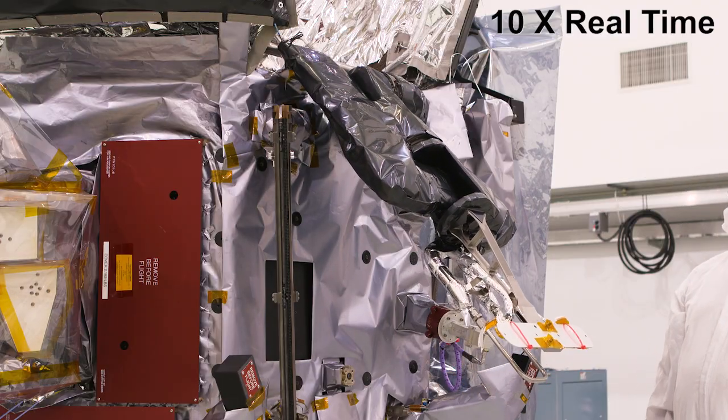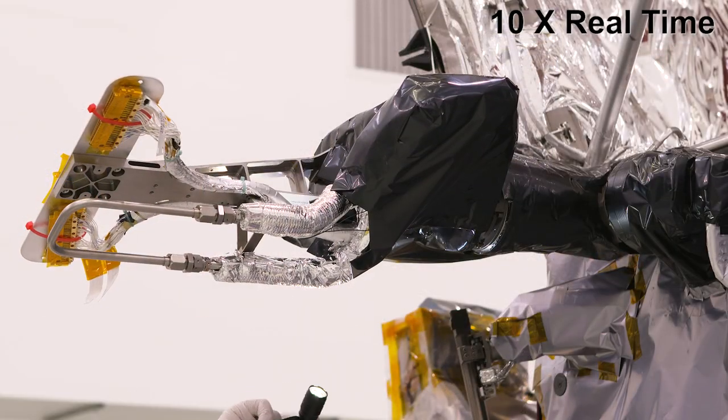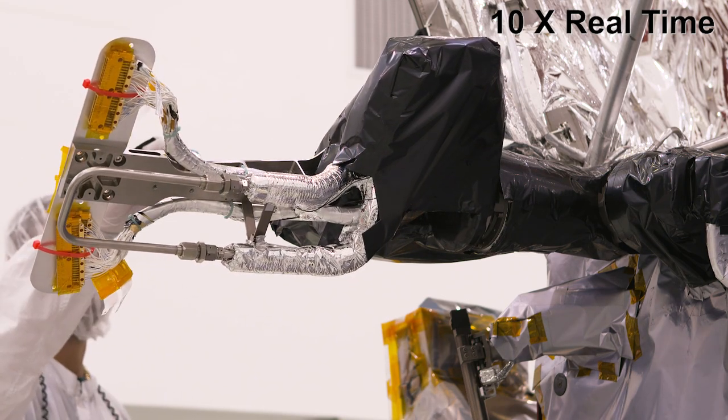The solar arrays are mounted on boom arms which have motors — one motor to move it up and down from its stowed downward position to its full out position, and a second motor rotates the array clockwise or counterclockwise to keep it facing the Sun.